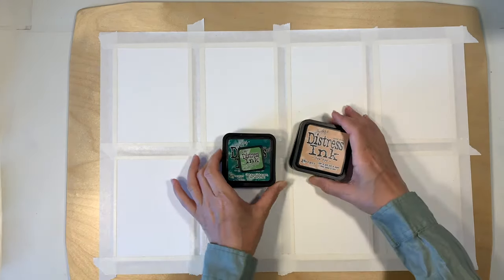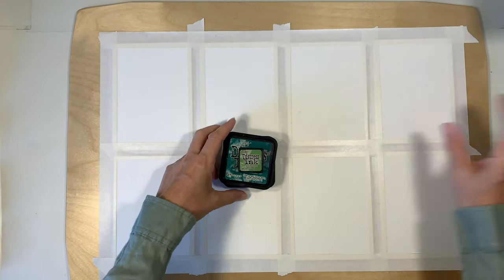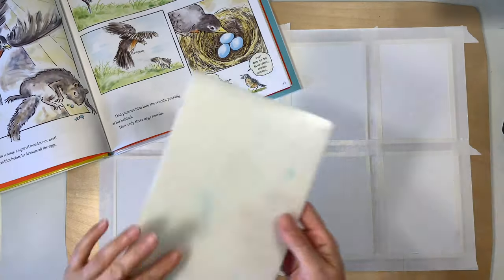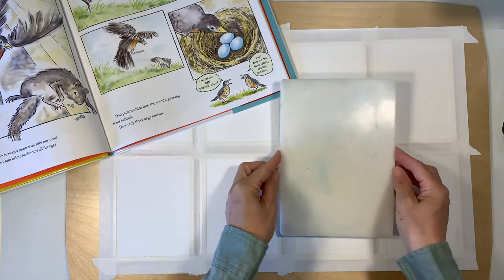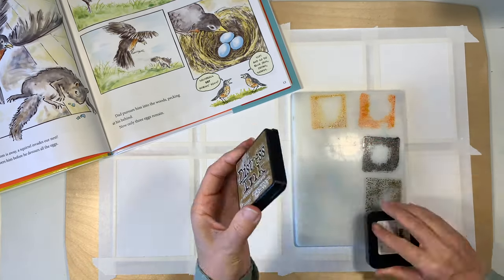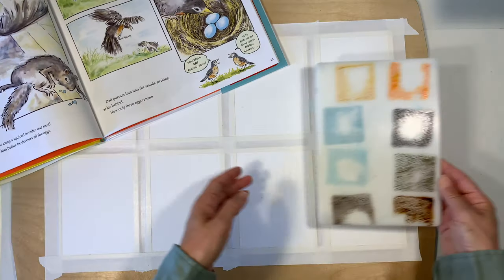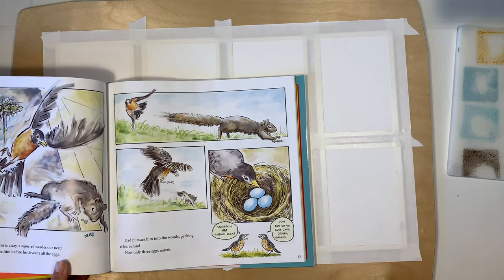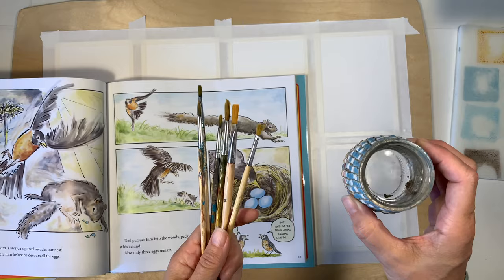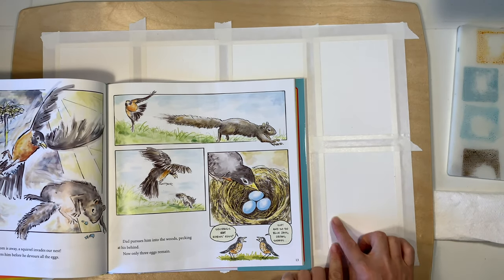Once I have all eight cards in place, I'm going to pull my Distress Inks. These are ink pads that I'm going to be using as watercolors. I love the range of colors. I have got my little non-porous surface here that I'm just going to squish down these ink pads onto that surface and it's going to give me just enough watercolor to work for this project. I'm also using some paintbrushes from a local craft store. They're not that fancy at all but they have worked really well for many years.